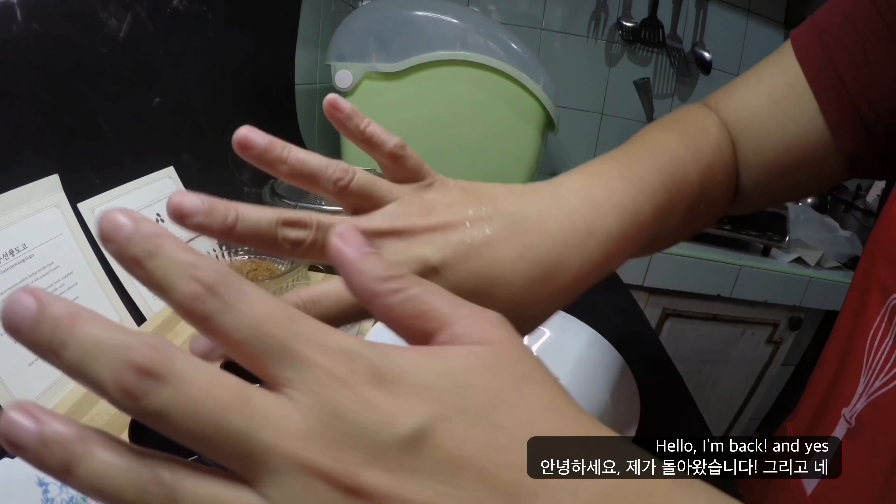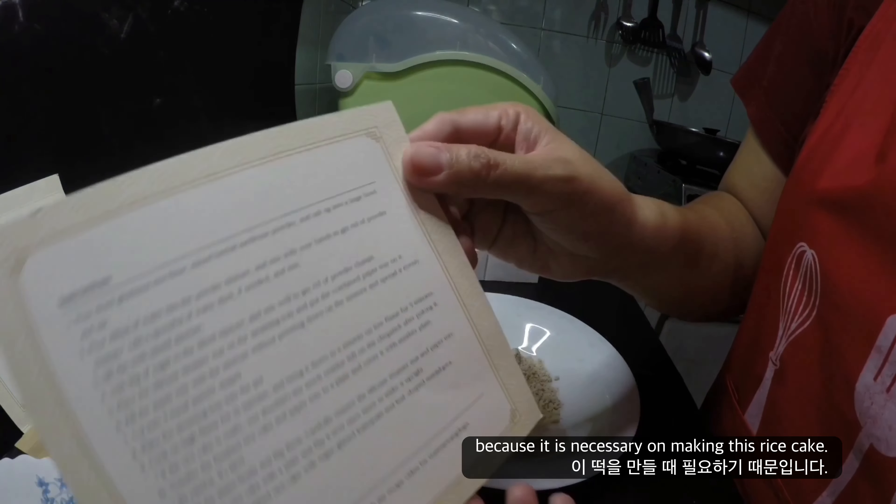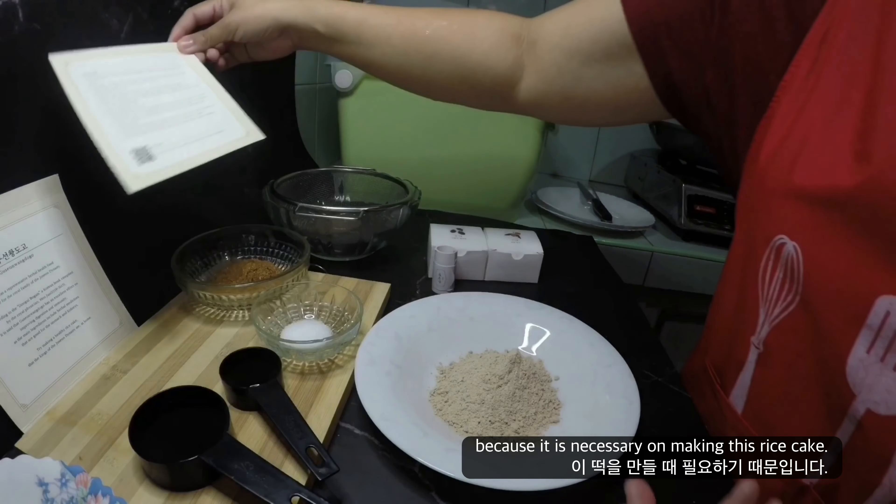Hello, I'm back, and yes, I already cleaned my hands — for this is necessary when making this rice cake.